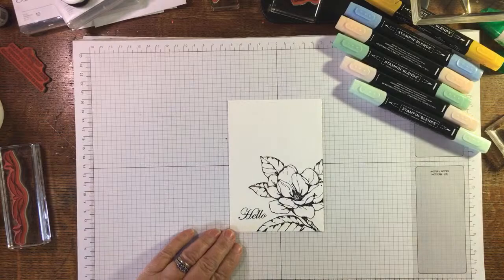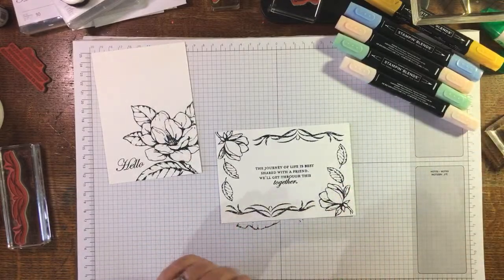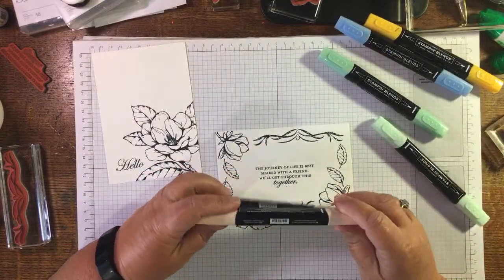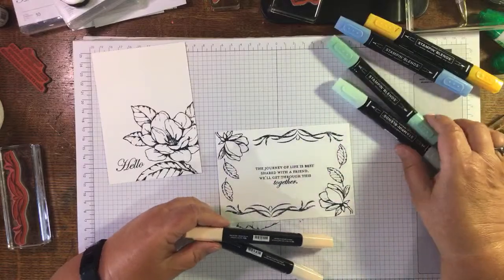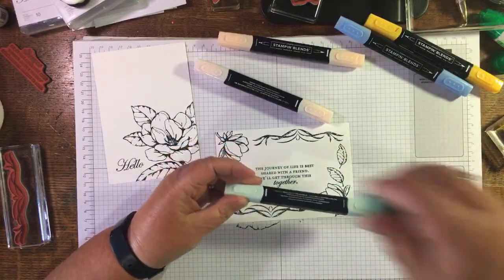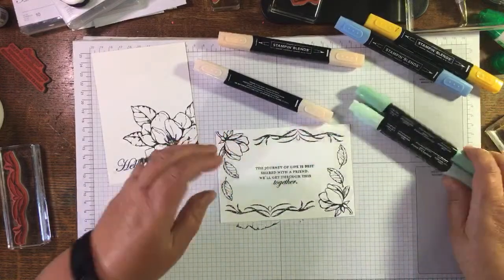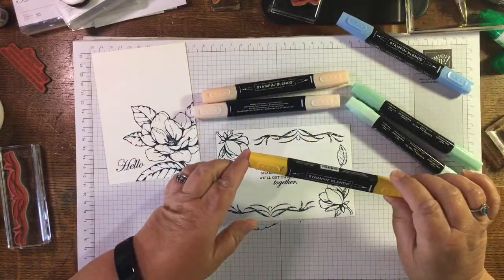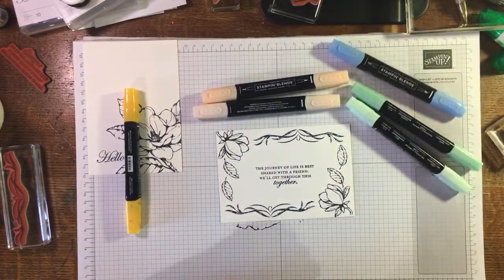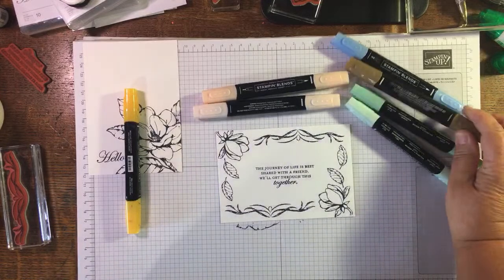I'm just going to colour these with the blends. As I've said before, I'm not an expert on blends. I'm using Petal Pink, Pear, and Mint. For the leaves I've got Light Mint Macaron and Dark Mint Macaron; for the flower I've got Petal Pink, Pear, and Mango Melody for the centre; and I've also got Dark Soft Suede for my stem.